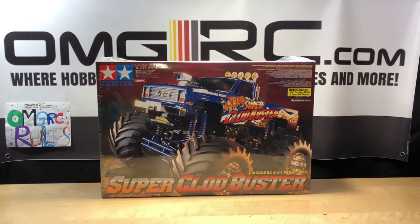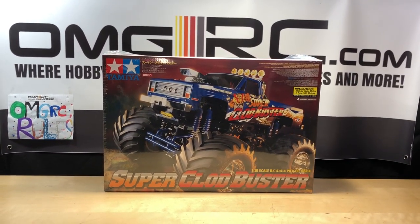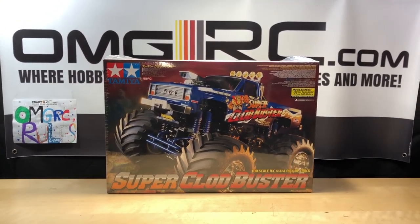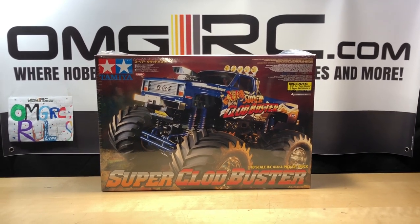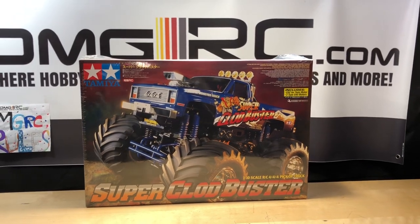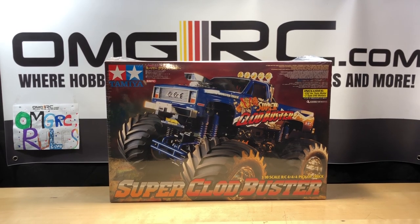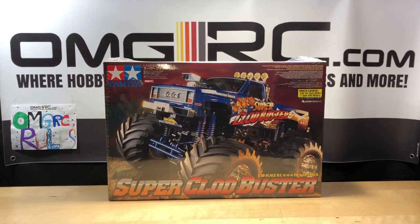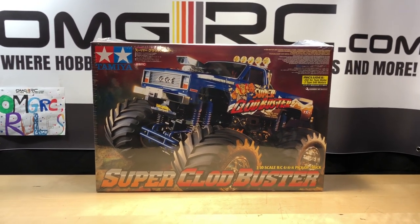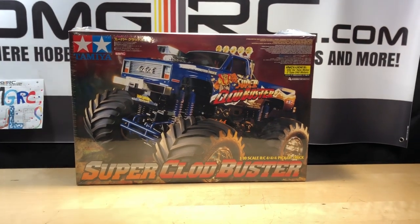I might be doing a restoration on the OG Claw Buster alongside putting together this Super Claw Buster. If you guys have parts on the original Claw Buster, definitely leave a comment down below. Since it's my buddy's dad's truck, I want to try to get it up and running before Father's Day - that would be really cool. I want to do a build series potentially on this one alongside the original.